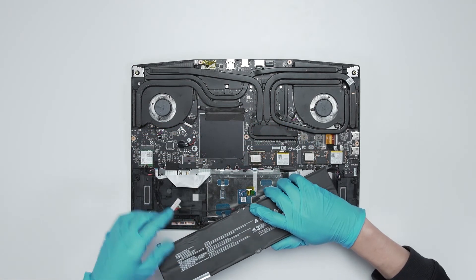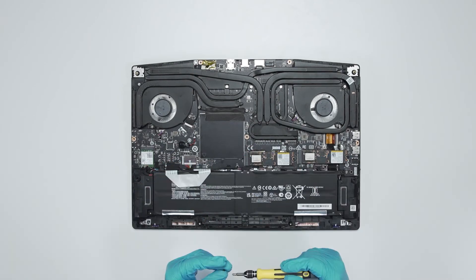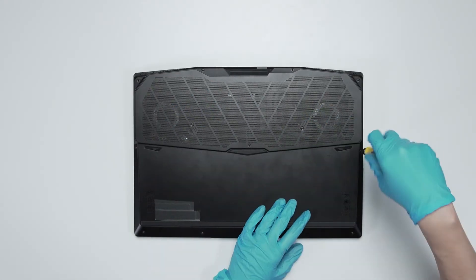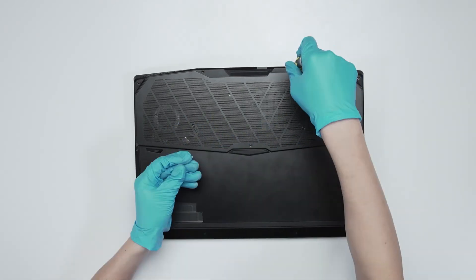Just reverse the process used to dismantle it in order to assemble everything back. Make sure that all the screws and cables are returned to their original positions.